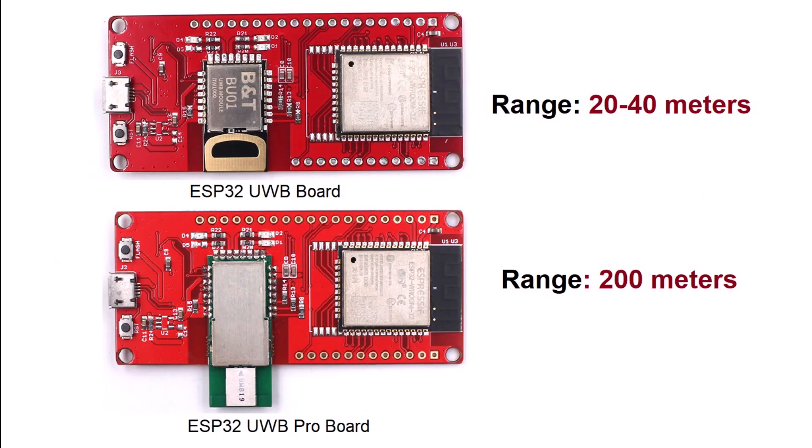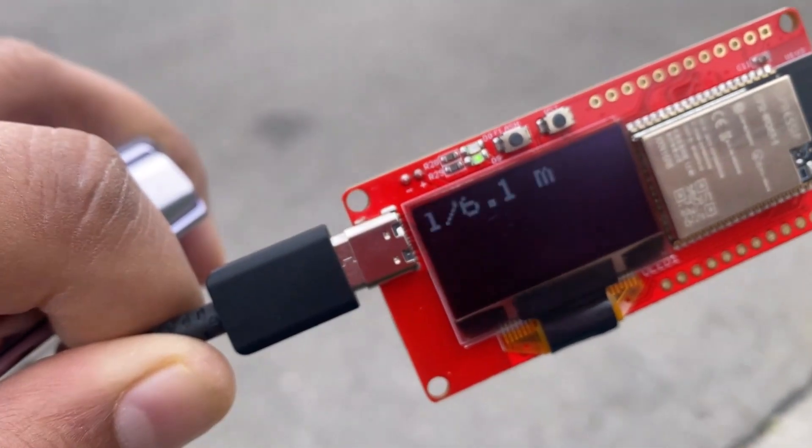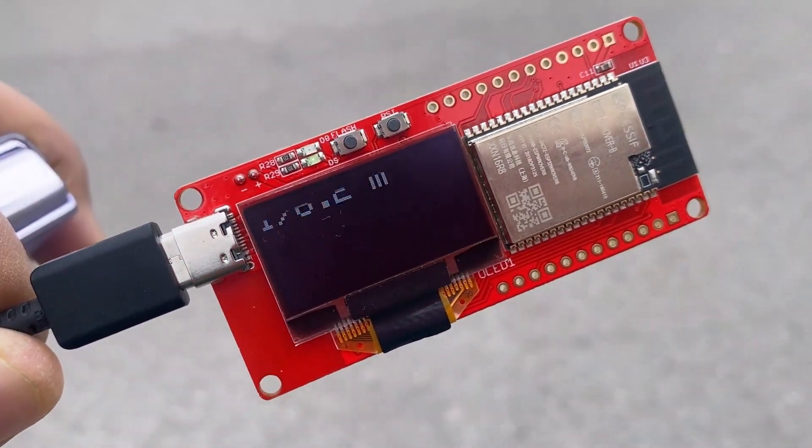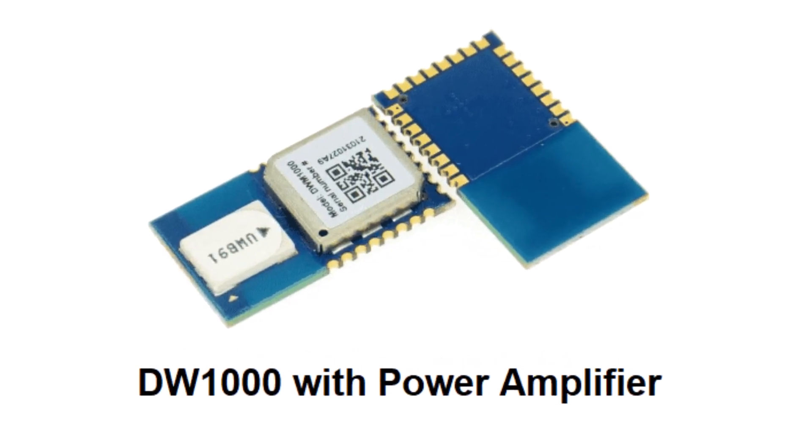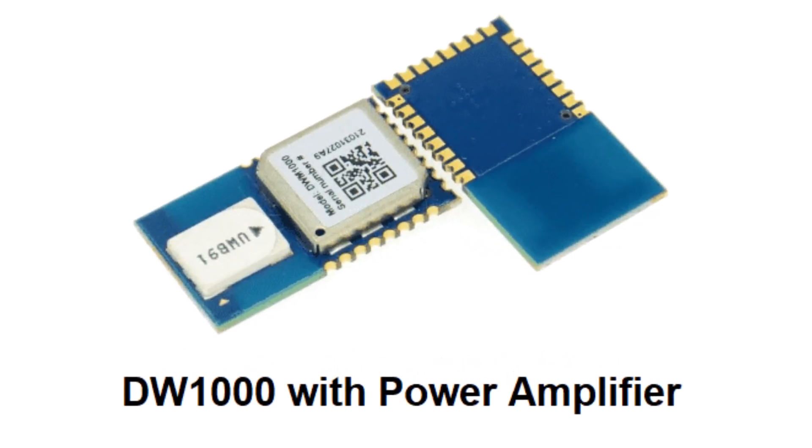The normal UWB chip has a range of 20 to 40 meters, but this board has a range of 200 meters. Can you imagine such a long range using a UWB chip? This is possible due to the amplifier chip embedded in the DW1000 UWB chip.